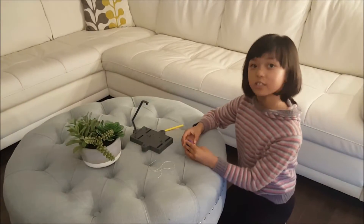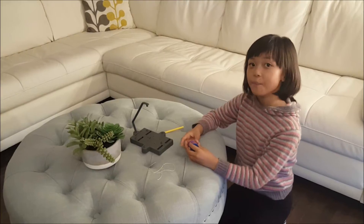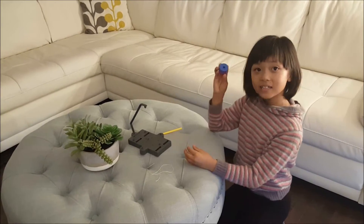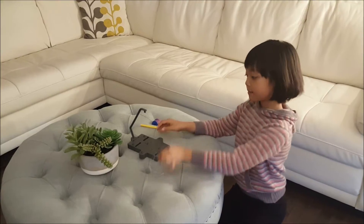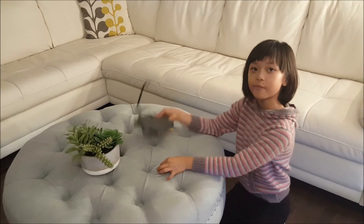Now we're going to start with our first project. To make a compass, you need magnets, a rod, a string, and a platform to hang it up with.